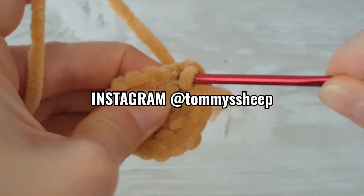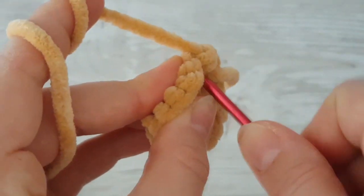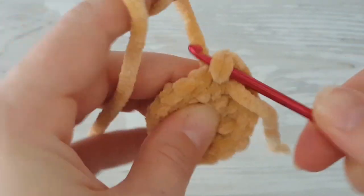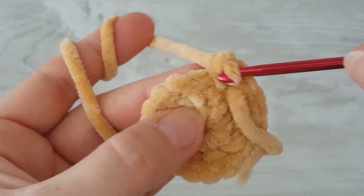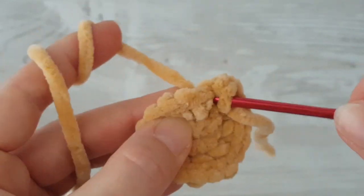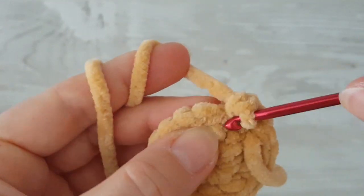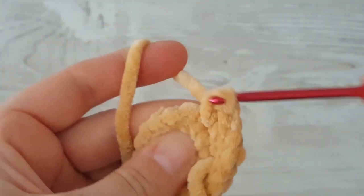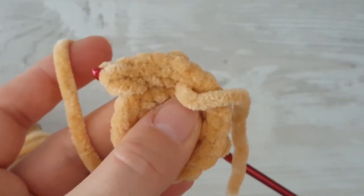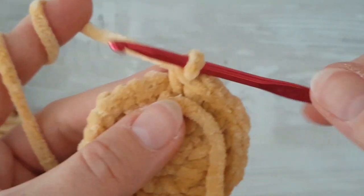In this round we are going to increase every second stitch. So make one single crochet, then two single crochets in the very first stitch. In the next stitch make just one single crochet, then increase again with two single crochets in the same stitch. Continue working two single crochets in every second stitch around.